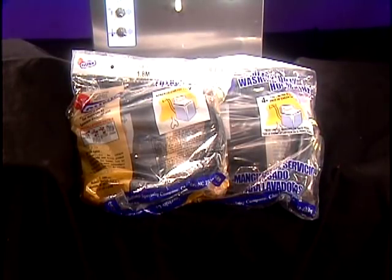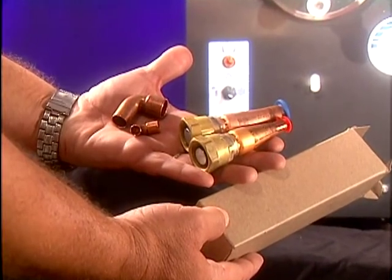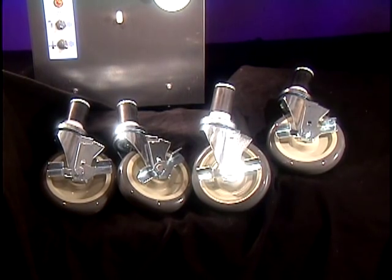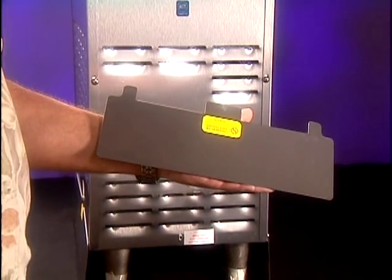If you have ordered a water-cooled unit, hose connections will come with the machine. If you have purchased remote refrigeration equipment, quick disconnects will be packed with the dispenser. 215F models have a box of casters. 127A models have a rear skirt.